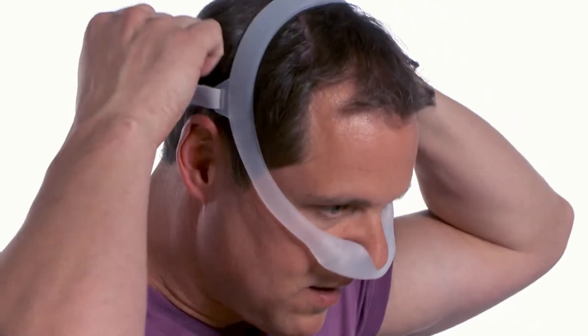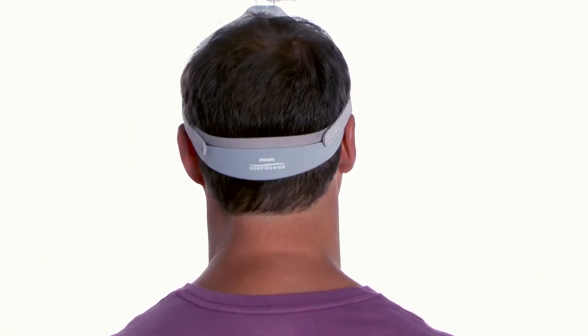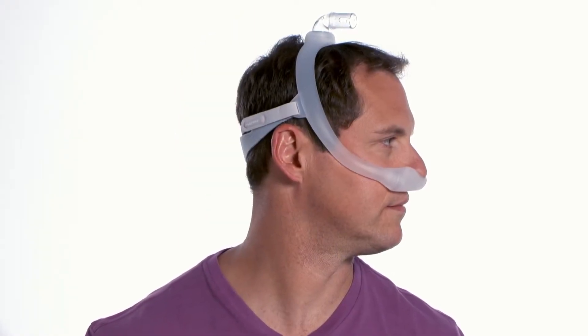To put the mask on, hold the cushion in place beneath your nostrils. Pull the headgear down until it sits across the back of your head. Position the frame on top of your head.